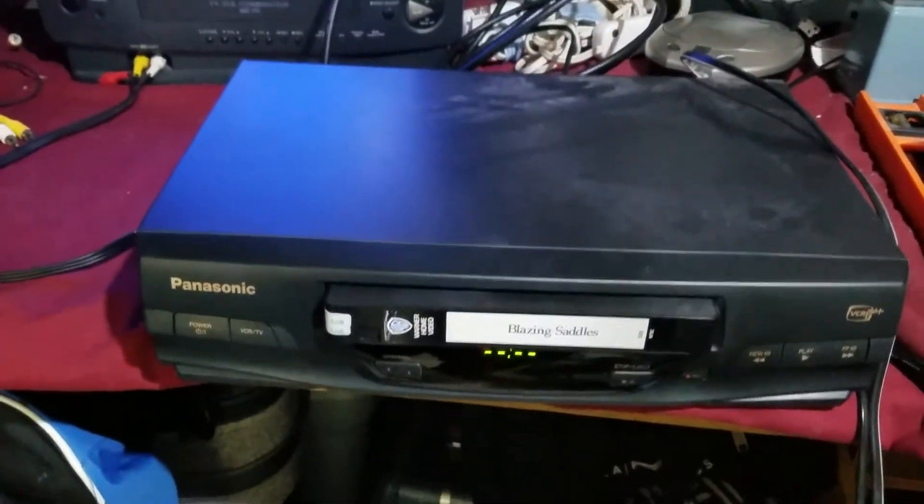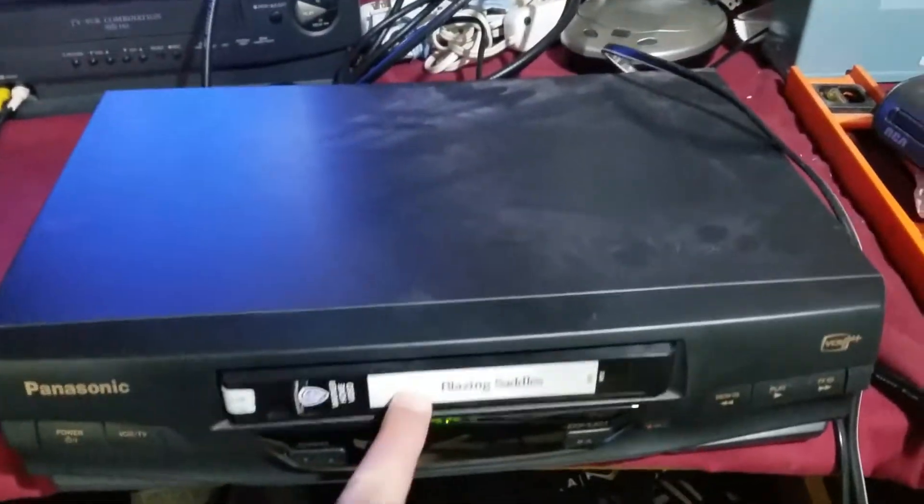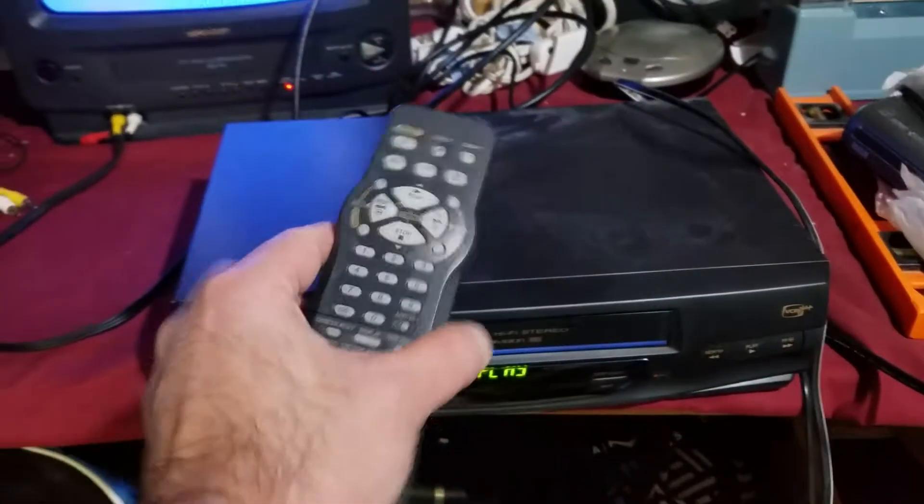Testing the VCR, Panasonic, got a cassette in there, hooked up via the coaxial cable, goes in just fine, have the remote here.